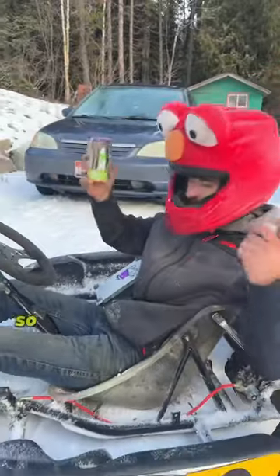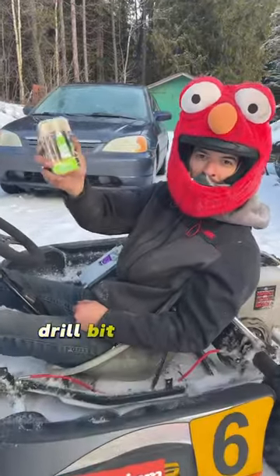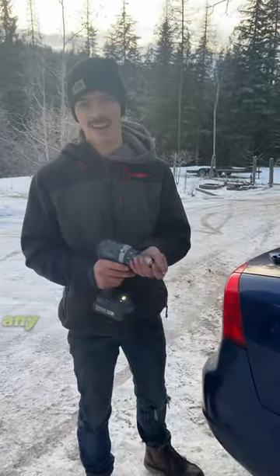My car's got a leaky tire so I took this electric go-kart to go pick up a Slime drill bit tire plug kit. Let's see how it goes. These high strength reamer and plugger bits work in any drill and make it really easy to plug a tire.